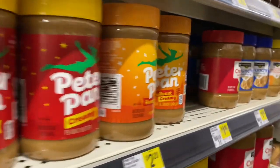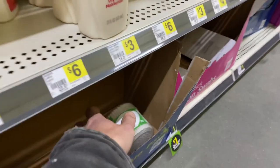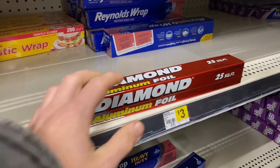No, don't need any sausages. Nope, already got peanut butter at the house. There it is, and it's the last one left. Cotton swabs — that's what we're after. Also, some tinfoil.